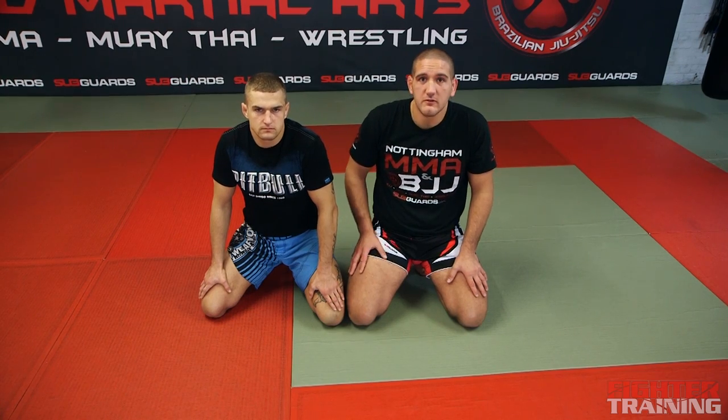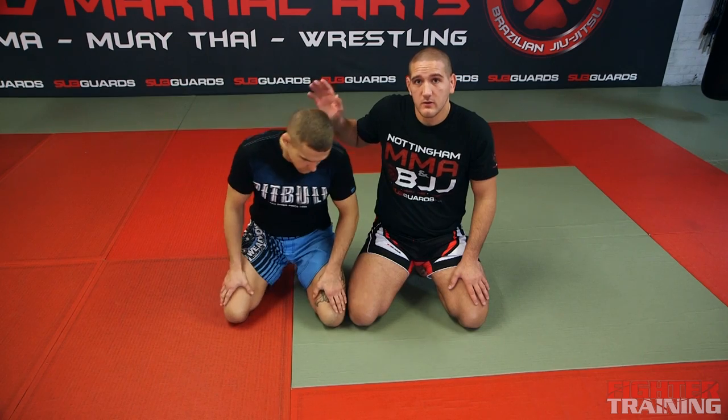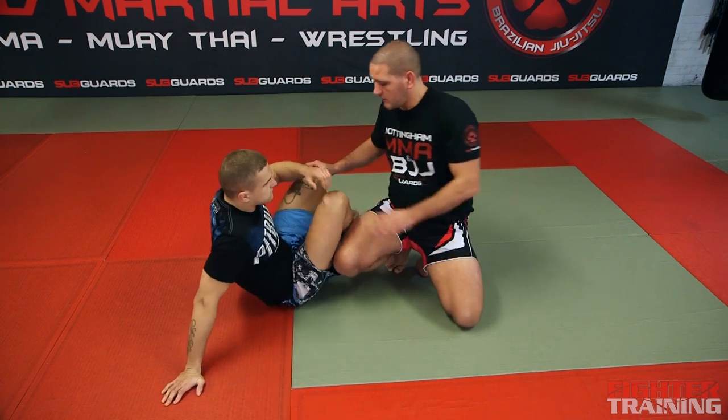First we're going to show you some positions that we use on the ground in grappling, pursuing jiu-jitsu. The first position we're going to do is guard — it's called closed guard.